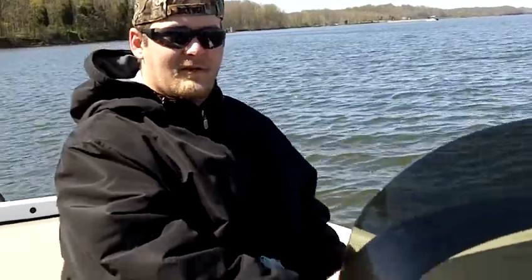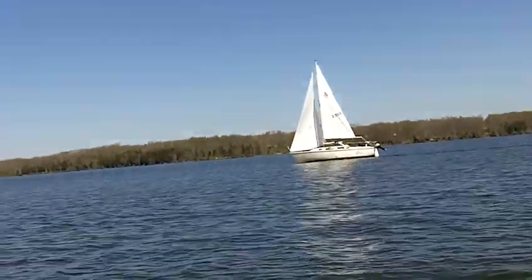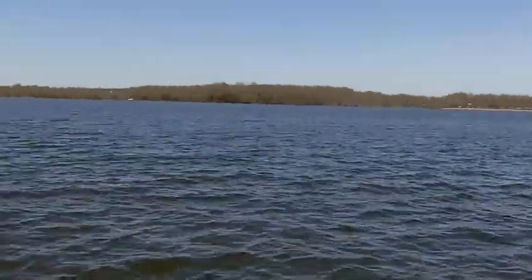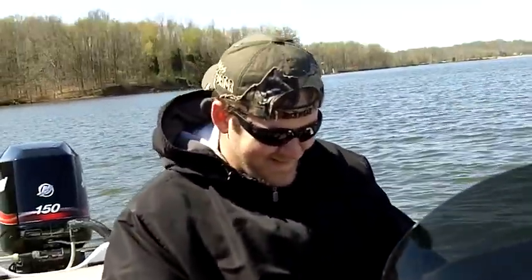Look, get it on the camera. I love that one too.